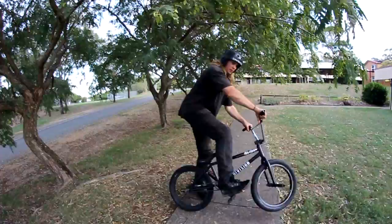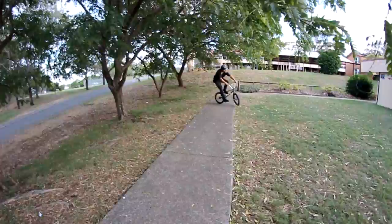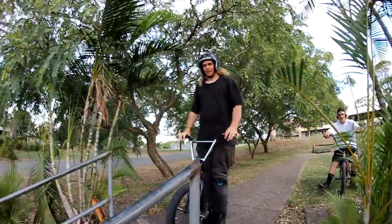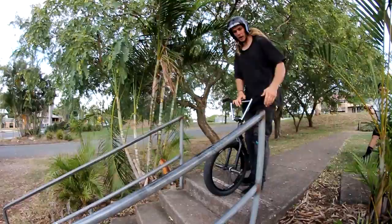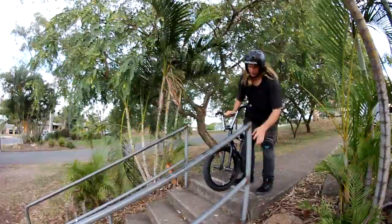Just do a little hop. Now, the thing is with handrails, you've got to remember that you're hopping out. So the height of the rail is going to be a lot lower than what it is from the top. If a rail is about this high, technically when you go to hop onto it, it's going to be about this high — it'd be a lot lower.